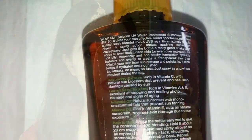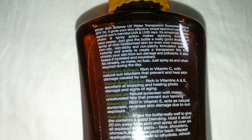Let's talk about its packaging. It comes in a normal cardboard case and inside is a spray bottle which is travel-friendly and very user-friendly. This is a 100ml spray bottle which is $399.